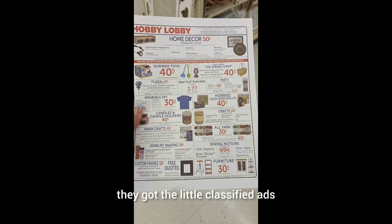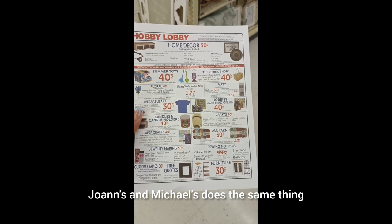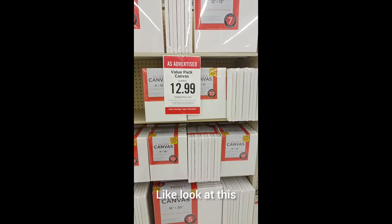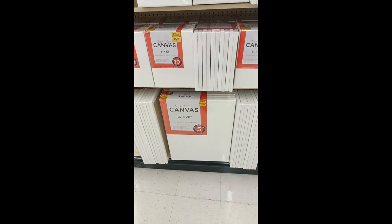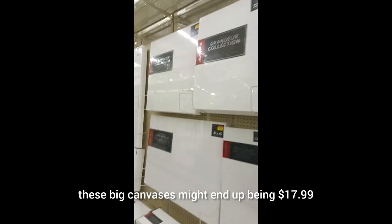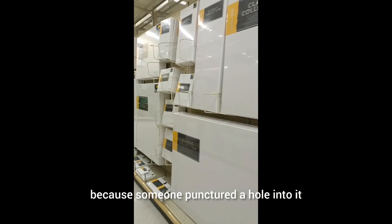As you can see, they got the little classified ads to show people that they have coupons. Joann's and Michaels does the same thing. I usually get most of my canvases from Hobby Lobby, and I get bulk canvases. Look at this — five to six in a pack for $12.99. I can't beat that. So it's all about looking for deals inside these stores. You never know — these big canvases might end up being $17.99 or even $10 just because someone punctured a hole into it. Use it.